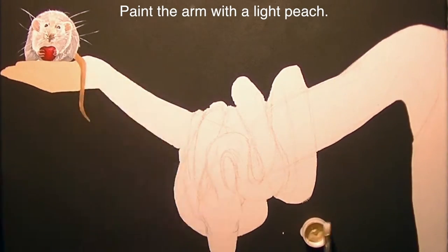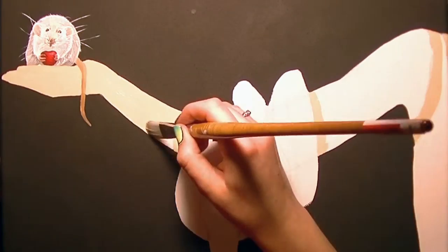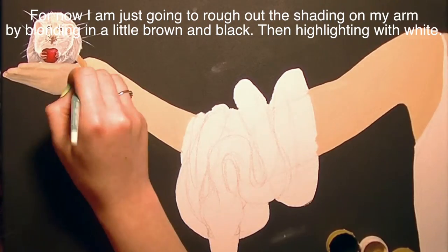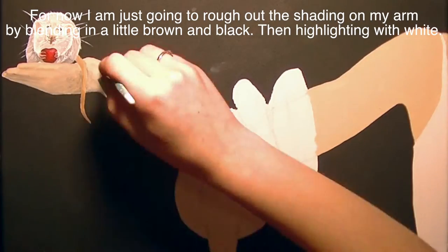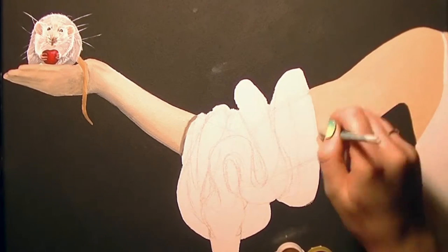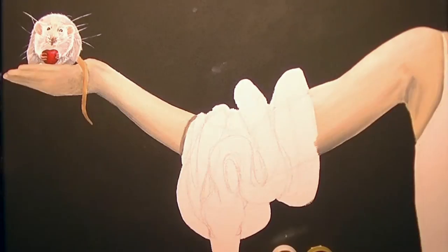Now I'm going to be painting the arm using a light peach color. This is actually painted from a photo I took of my own arm, so I'm trying to get close to my own skin tone which is very pale, but you can do any skin color you'd like — it really makes no difference. I'll paint over the arm and then blend in darker tones using brown, black, and a little white for highlighting, doing just the very beginning stages of detailing the hand. I didn't want to spend too much time on it at the moment.